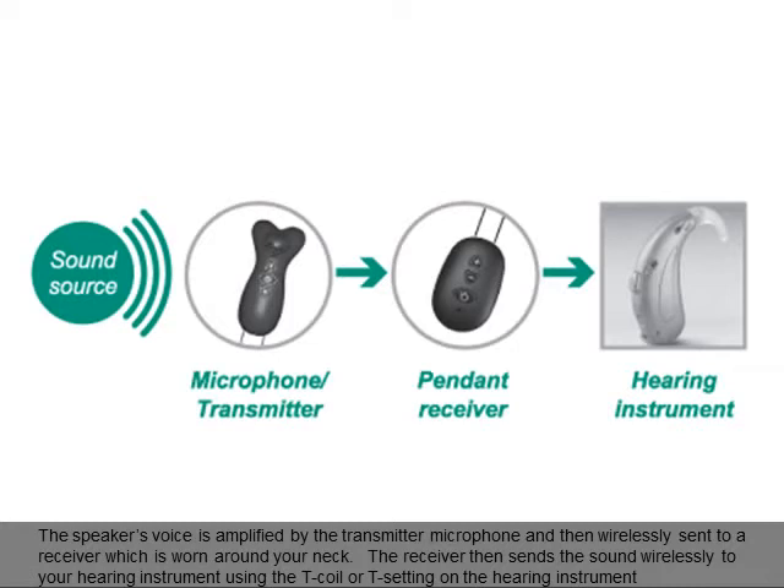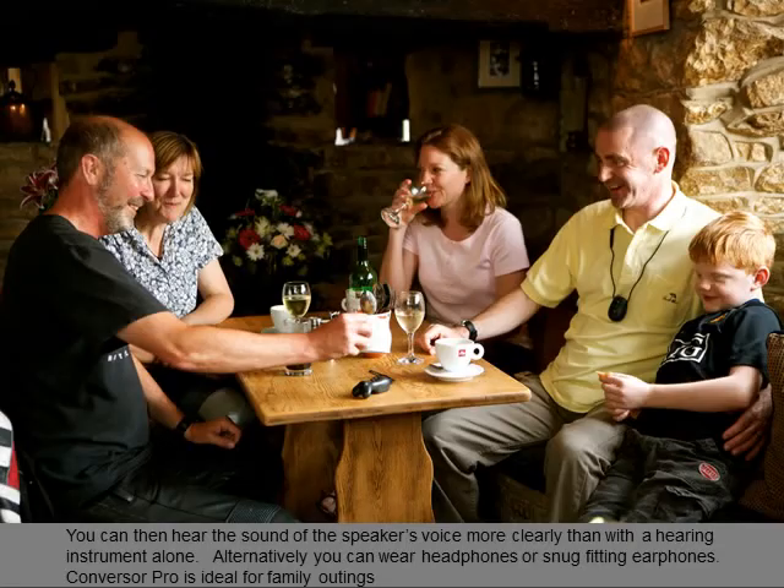The receiver then sends the sound wirelessly to your hearing instrument using the T-coil or T-setting on the hearing instrument, so you can hear the sound of the speaker's voice more clearly than with the hearing instrument alone. Alternatively, you can wear headphones or snug fitting earphones.